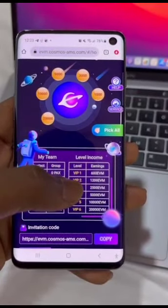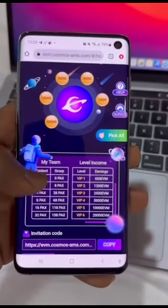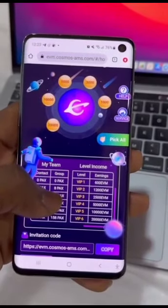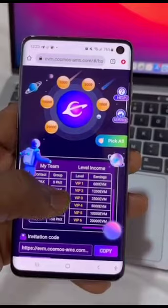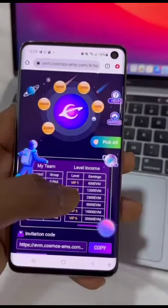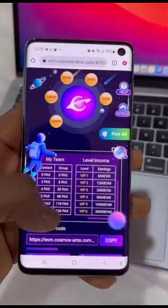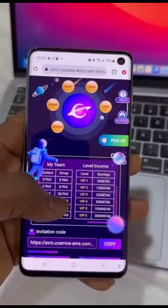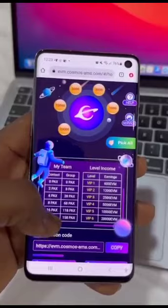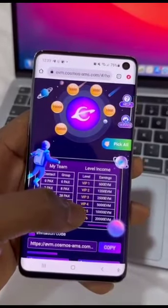Now if you want to start earning 1200 EVM token, all you have to do is invite someone. When you invite eight individuals, you'll start earning 1200 EVM token — that's VIP two, the level two income. When you invite 28 individuals, you start earning 2500 EVM token.